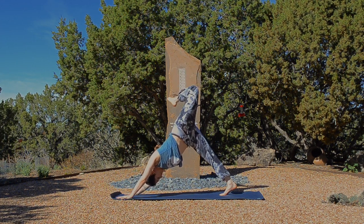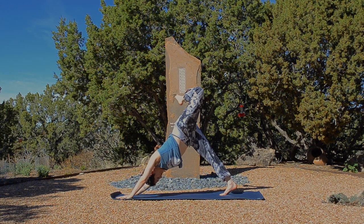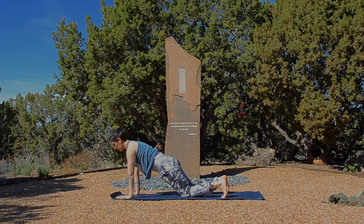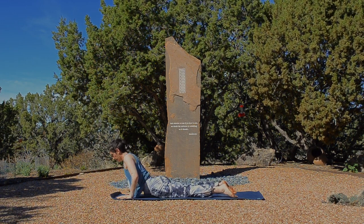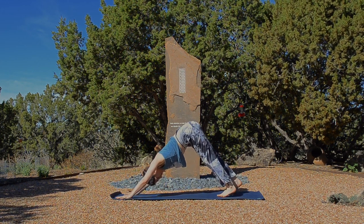Take an inhale into the left side of your spot. And exhale, land yourself into plank pose. Take a full breath, lengthen the whole spine. And maybe the knees come down. Exhale, lower to your belly. Cobra or baby cobra, inhale, lift the heart. And exhale, press back. Option to move through child's pose or straight back into downward dog.